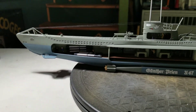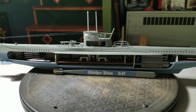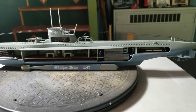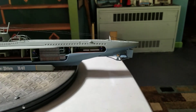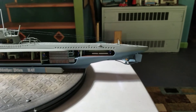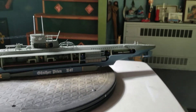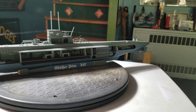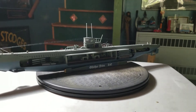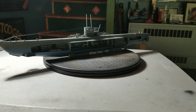Not bad, not bad. Like I said, considering everything that was wrong with it — terrible fit issues — you know, one of these days I'm gonna get a kit that goes together with no problems. But there it is. I'm happy with it; I hope Solomon's happy with it. Came out pretty good.